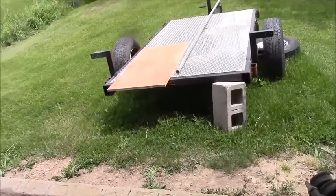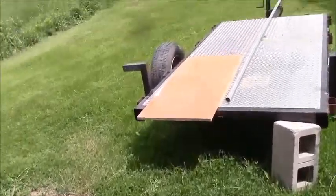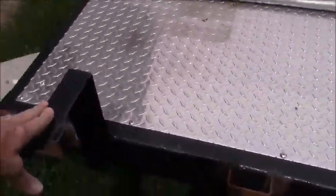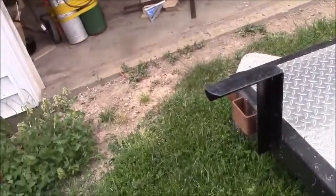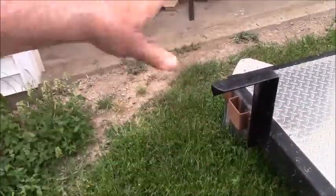Alright guys, new change of plan. I need to make some angle brackets to put steps on my dock at the lake. I'm going to build angles like this so that I can bolt to my boat lift, and put a 2x10 or 2x12 on it to walk along the side of the boat lift where the jet ski is.